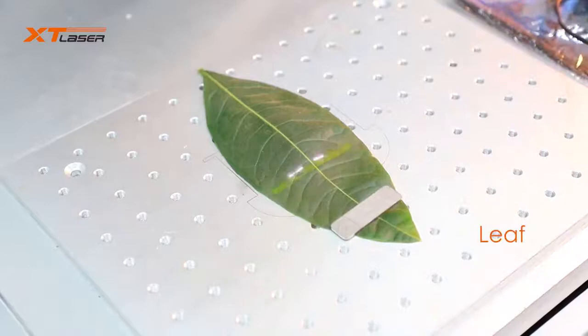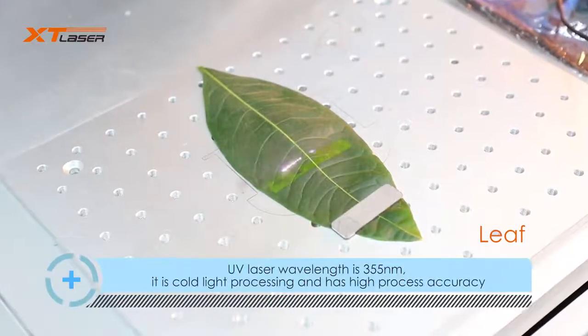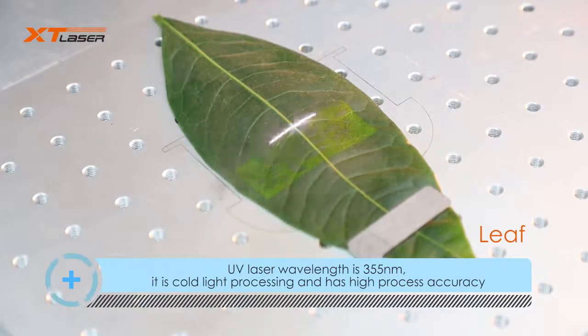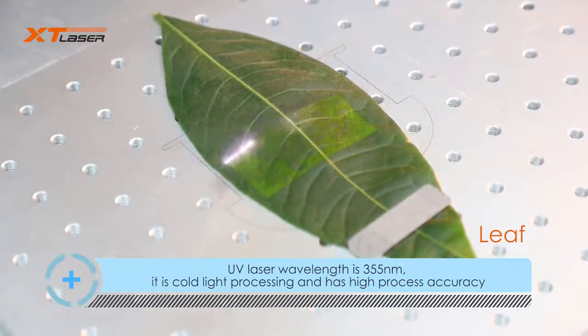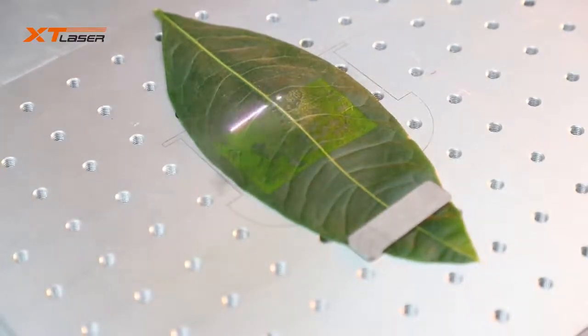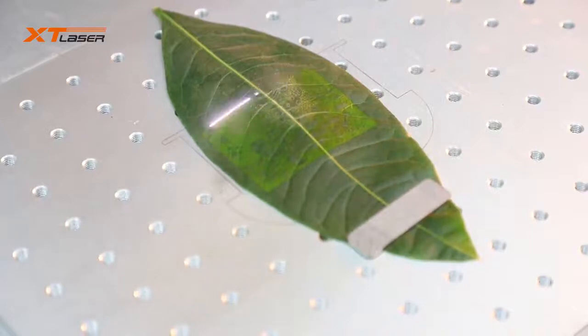Next, we'd like to share more about UV laser marking machine applications. UV laser wavelength is 355nm. It is a cold processing technology and it has very high marking accuracy.